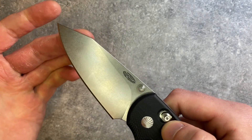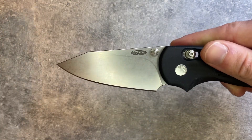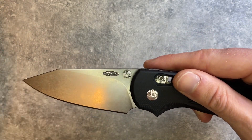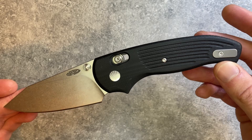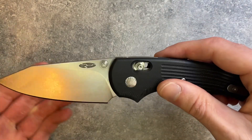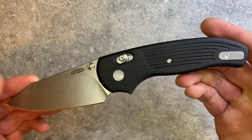It's a huge sheep's foot blade — a bit of a rising sheep's foot, so it doesn't come straight across. You do have a bit of a rising tip, which makes it a little more versatile. At four ounces it is a little chunky, largely because it's so tall. It's thin but it's a big blade, and this comes in at about $300.